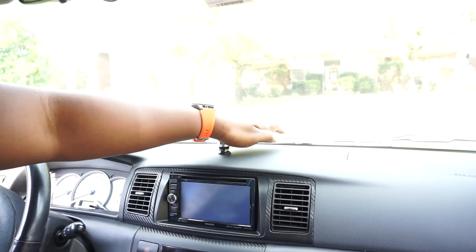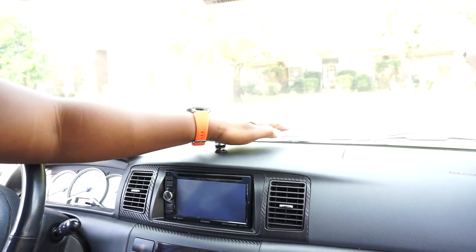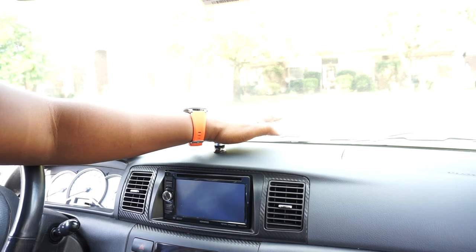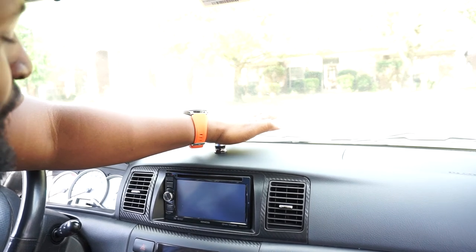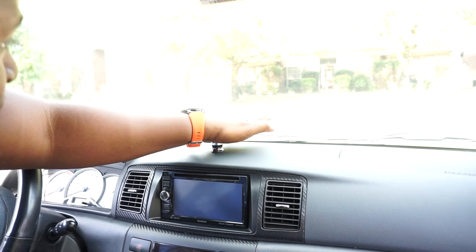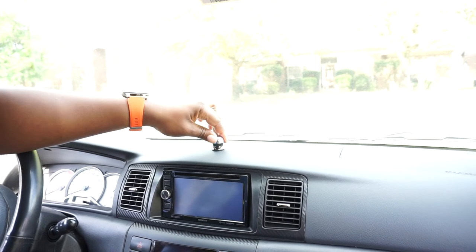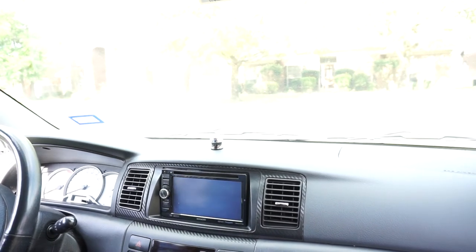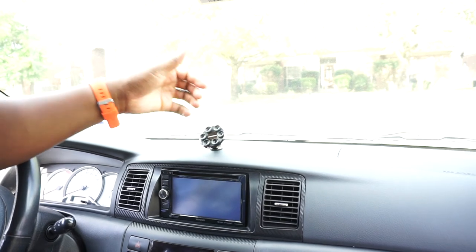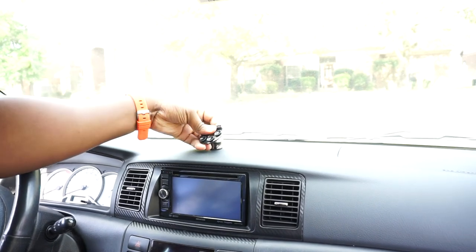I'm just going to put it on there, smash down for like 10 seconds — nine, eight, seven, six, five, four, three, two, one, zero. Let me give it a little wiggle. I think it's on there. This thing has a really strong magnetic pull, so it's not going to be letting go of this thing with any kind of ease. That is a serious magnetic pull. That's crazy.